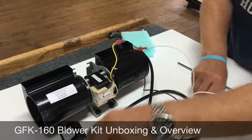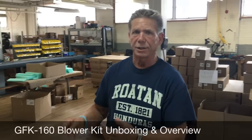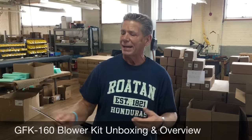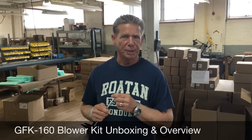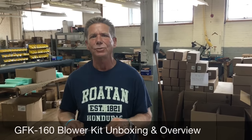So again, this is the overview of the GFK 160 — assembled, pre-wired, ready to go, out of the box, upgraded packaging, upgraded bearings. We feel we've got the best blower kit on the market today. If you have questions, give us a call. My name is Terry, FireplaceBlowersOnline.com, 262-989-4882 or 4883. Thanks.